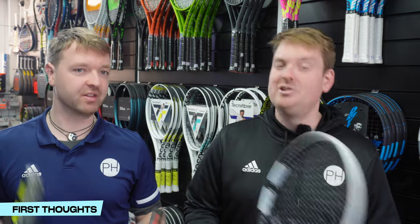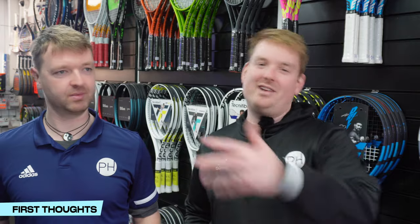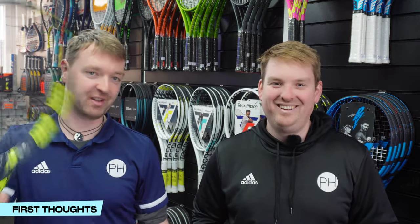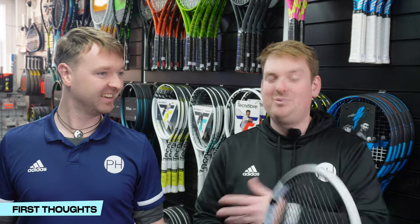Most people watching will understand that rackets all play differently, but some people think brands are entirely consistent - 'Babolat rackets are too stiff for me' or 'I tried one Wilson and now I hate all of them.' It's crazy, because all brands make varying models within their ranges. What I particularly like about Babolat is they're very obvious about it: this is a spin racket, this is a power racket, and this is a precision racket.